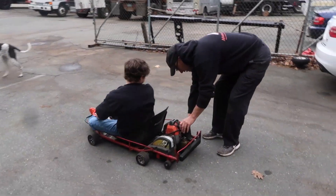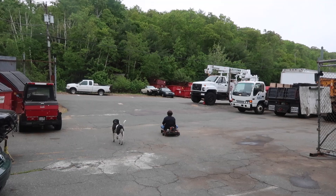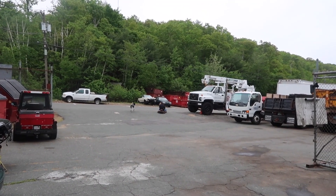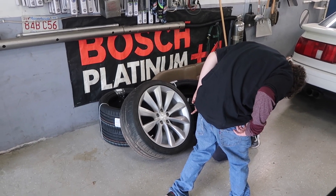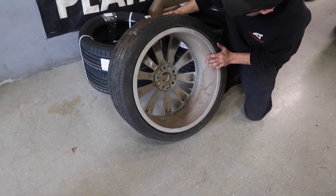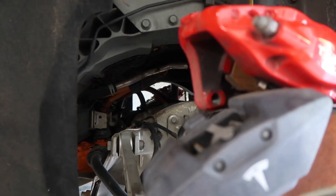Push this choke all the way down, give it throttle. Go. Keep going. Keep going.